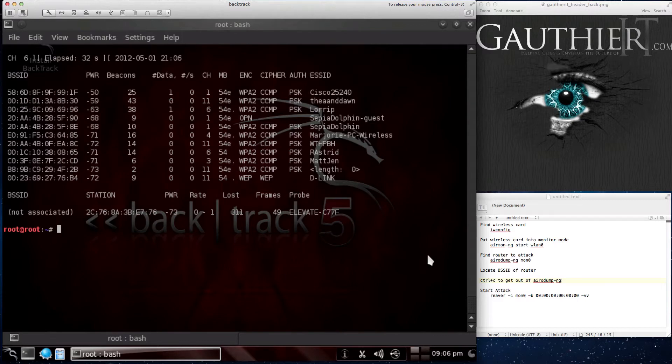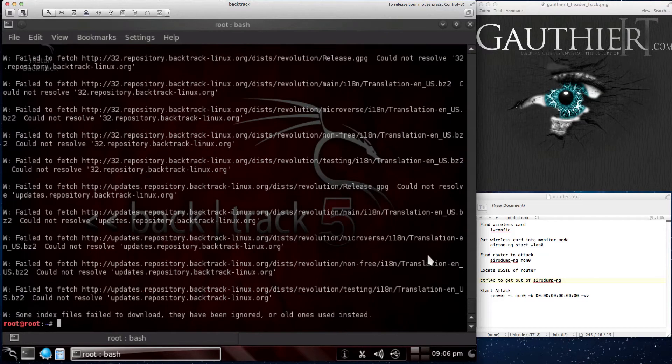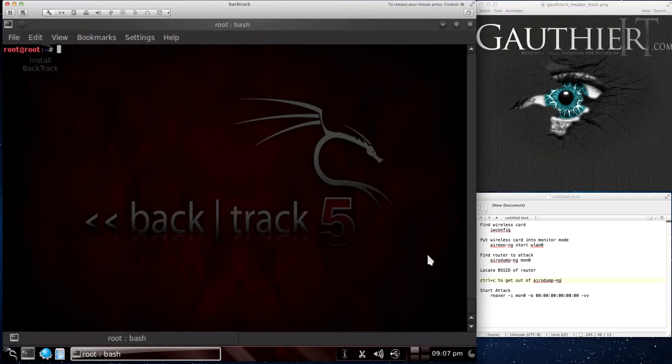Let's go ahead and put the commands into Reaver. I've already installed it, but it actually comes with Backtrack 5. The best thing to do is to update and install Reaver, so let's do apt-get update. What that does is update your package repository. Let me fix my internet connection real quick. I had it in bridge mode — I had to put it back to NAT.